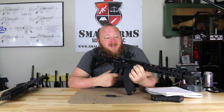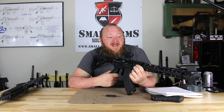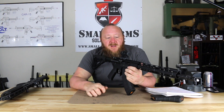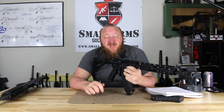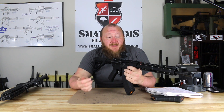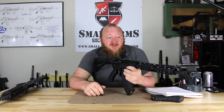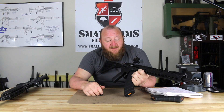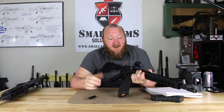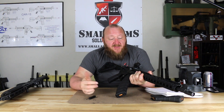Looking at the MSRP on this, you're looking at $599. A lot of people like to criticize lower-cost rifles, but the reality is Palmetto State Armory manufactures most of their parts in-house, which is what leads to a much higher quality than most manufacturers out there. The quality has been excellent — I can't fault anything on it. Fit and finish: there are no machining marks, the parts are all tight, and I've had nothing come loose.